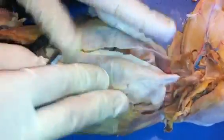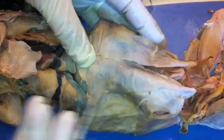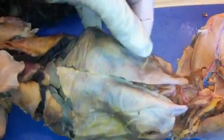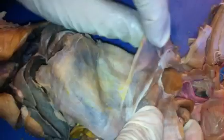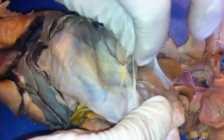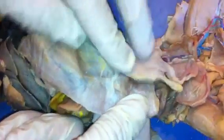Then abdominal muscles. Right in the center, you should be able to distinguish the whitish rectus sheath from the regular muscle. So the rectus abdominis is running straight up through the center of the cat's abdomen. If you peel the three layers apart, the lateral muscles should have an external oblique, an internal oblique, and a transverse abdominis muscle — three layers there.